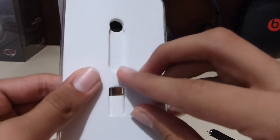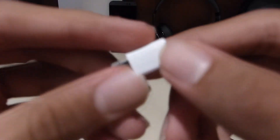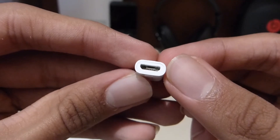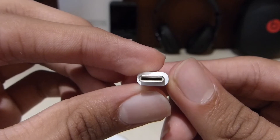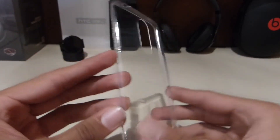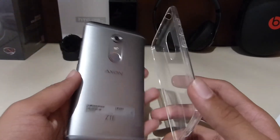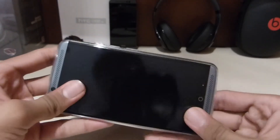Also in the box you get a micro USB to USB Type-C adapter, so you can use your existing chargers — you don't have to use the new charger, just plug this in and you're good to go. The case is not very good but it's okay for minor scratches — it will not protect your device if you drop it, but it's good that they included it.